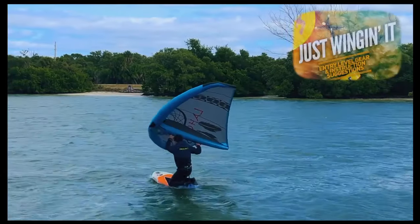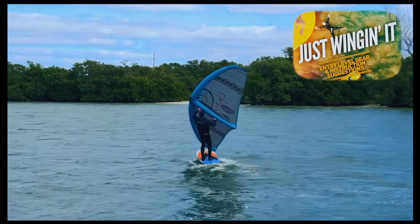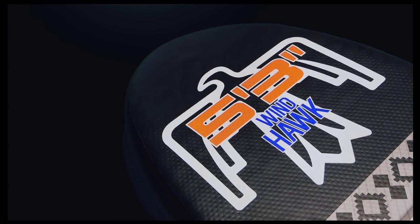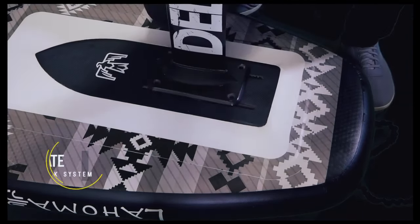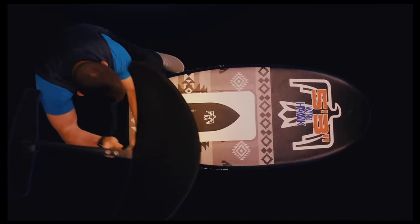If you have questions about how to actually progress with your wing foiling, just click on the link above in the corner and browse through the wing-it playlist. The Windhawk comes in multiple sizes and volumes — your version is printed on the bottom side of the board. Also on the bottom of the board is the carbon plate with its hydrofoil track system. This plate is large enough to add rigidity throughout your stance for decreased flex in the board when you're pumping it on foil.